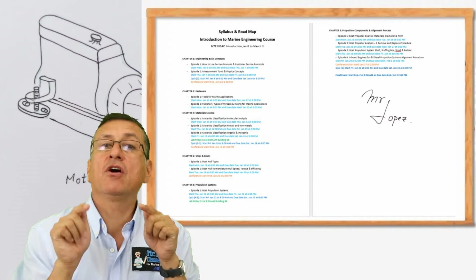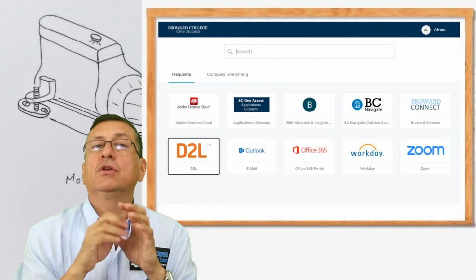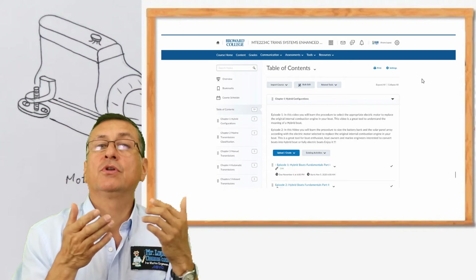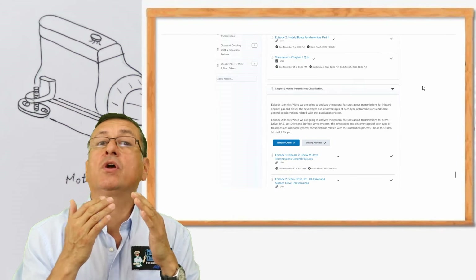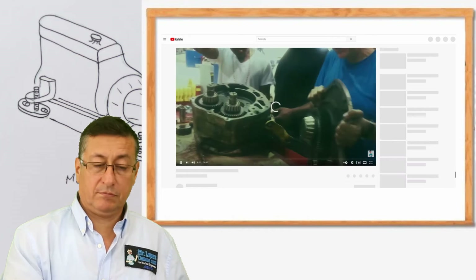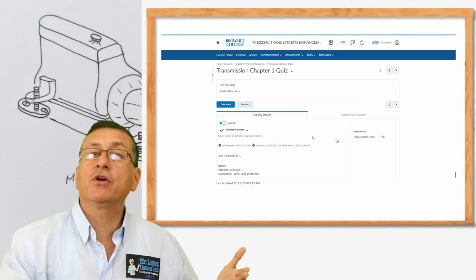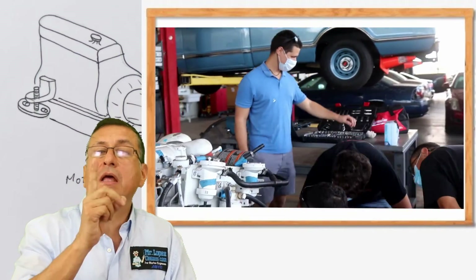If you are a student of Broward College, the episodes are available in the D2L platform. When you open your course, you will find the road map in the announcements. You can check the content day by day — what episode is recommended — and also check the quizzes, projects, and laboratory for each chapter. We have basically one laboratory on Fridays, one laboratory per week.